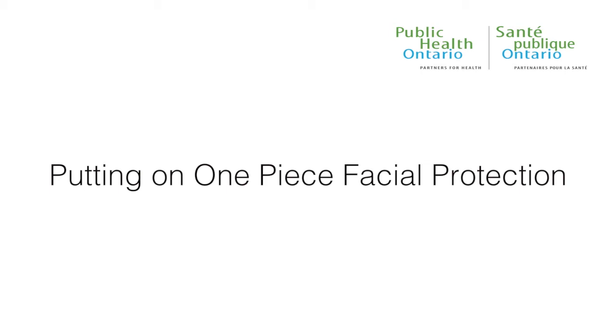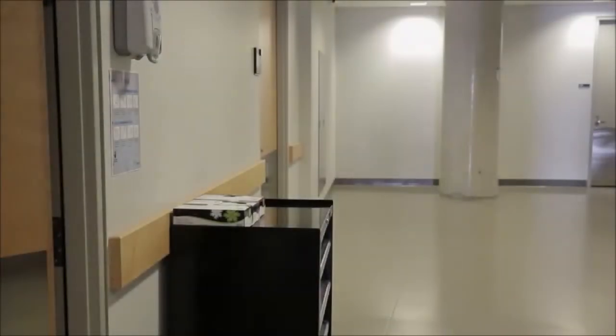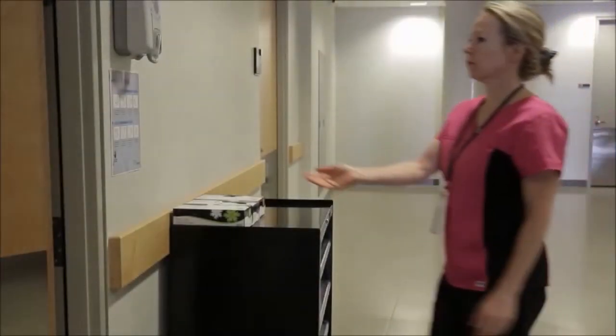Putting on One Piece Facial Protection. Clean your hands for 15 seconds before putting on mask and eye protection.